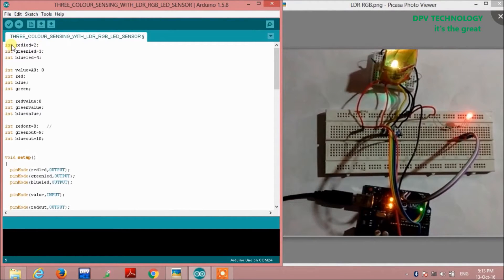This is the code section for this project. Here we are defining three integers: red LED equals two, green LED equals three, and blue LED equals four. These are the pin assignments for the sensor RGB LED, which has four terminals — one common and the other three are red, green, and blue. The red terminal is connected to pin 2 of the Arduino, green to pin 3, and blue to pin 4.